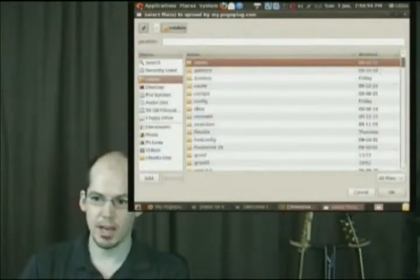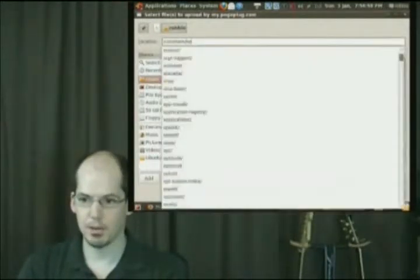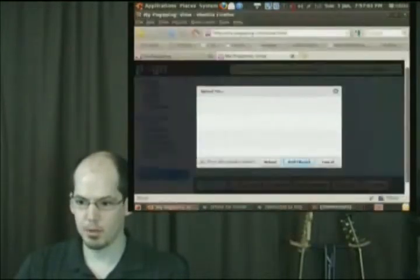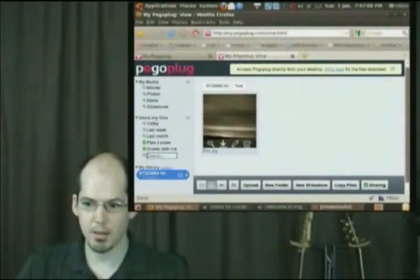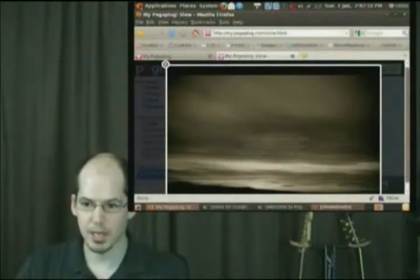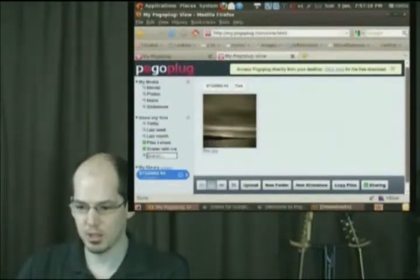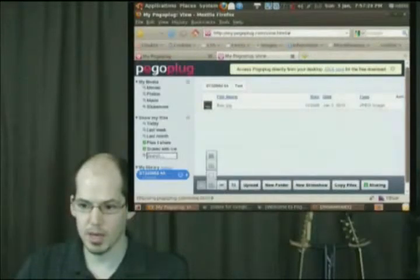I'm going to quickly add a file — just grab a background and upload that file to my Pogo Plug, which is my external hard drive. Notice that it automatically created a thumbnail. If I click on it, it zooms up the picture so I can see what it looks like. You also have different views, just like you would with Windows Explorer, Konqueror, or Nautilus.